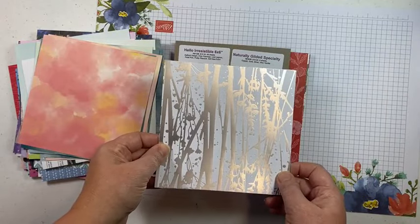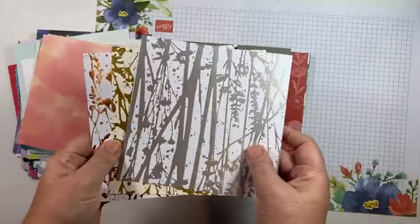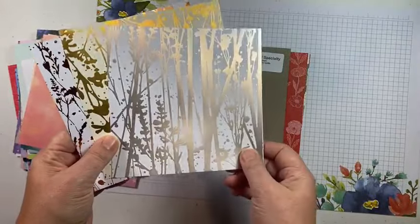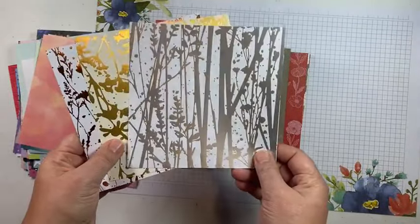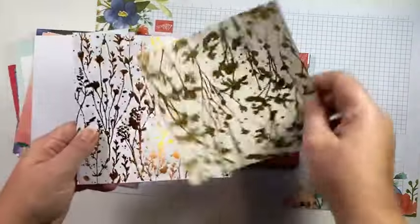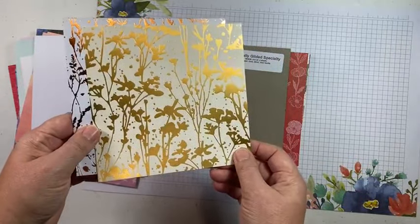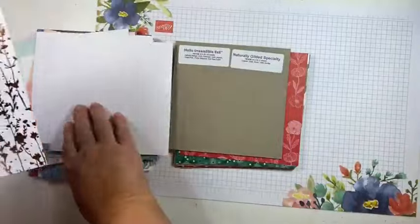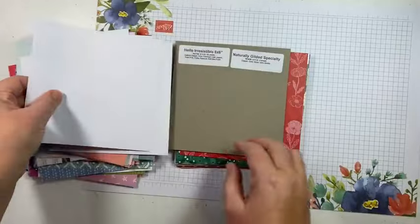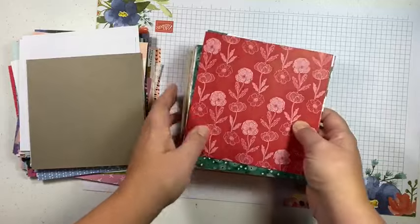The final one from the online exclusives is a smaller specialty paper pack called Naturally Gilded. It has beautiful foil designs and you get one of each style — silver on white with some kind of trees or reeds, gold on a vanilla background, and copper on white. Just gorgeous.